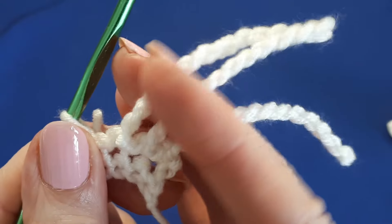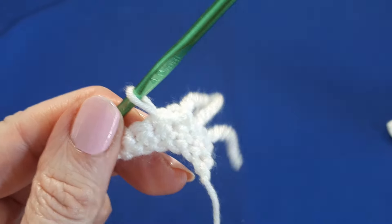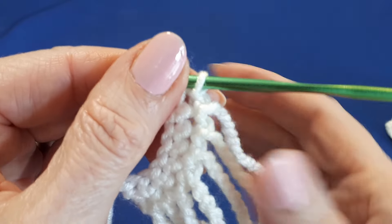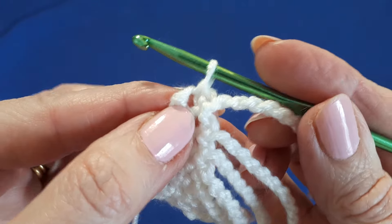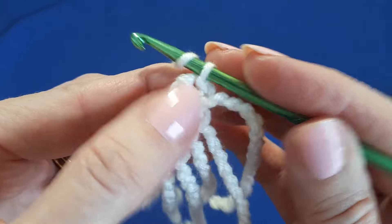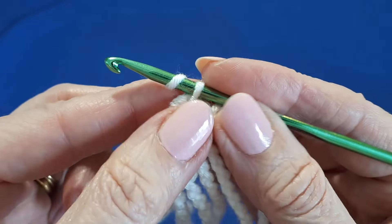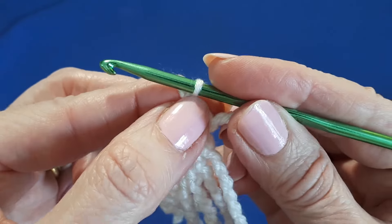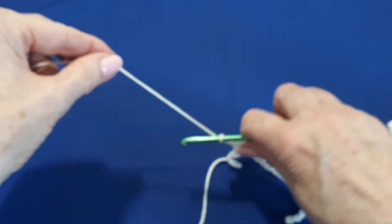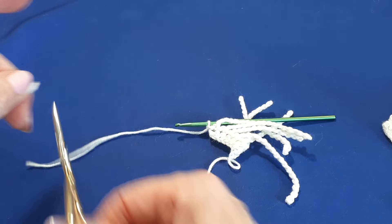If you continue doing this to the end, when you get to the end and you've done your last fringe, you'll have just done the slip stitch back into the existing stitch. Just fasten off by yarning over and pulling through, then snip the yarn.